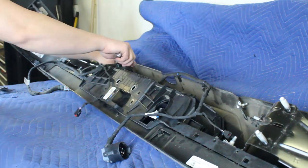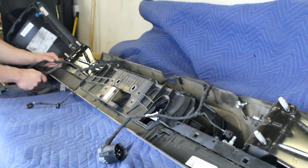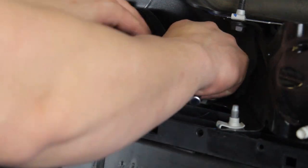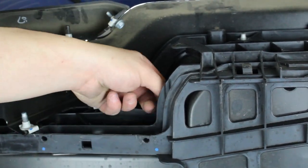Remove the wiring harness from the OEM bumper by releasing the series of plastic clips that hold it to the bumper. Unplug the connectors on the back side of the license plate lights as you remove this harness. Remove the one mounting bolt per side that holds the license plate lights in place, then remove the license plate lights from the bumper. Make sure to save these mounting bolts.